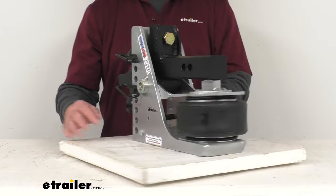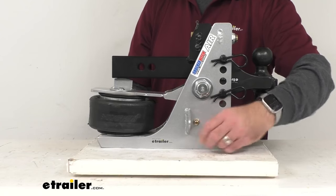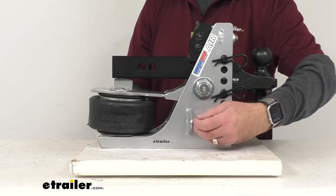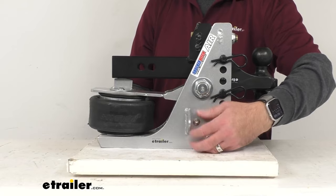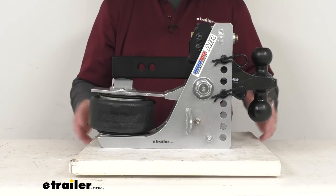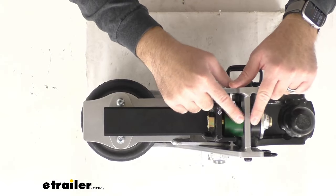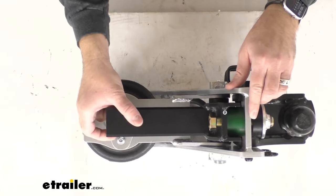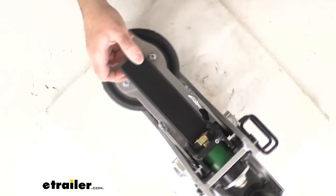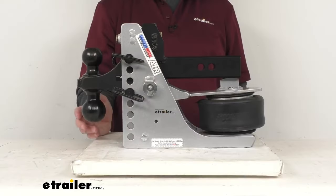The airbag is easily adjustable. We do have this air valve here with the included cap. For heavier loads, you're just going to add more air. For lighter loads, you're going to let air out. To determine the correct amount of air, simply hook your trailer up and load it the way you're going to tow it. Then add air until these bump stops begin to compress. Once they begin to compress, you should have the right amount of air in the airbag for your load, and you're going to be ready to go.